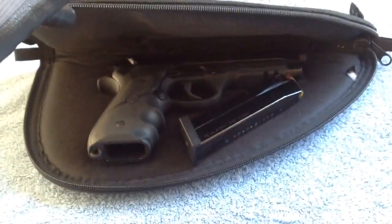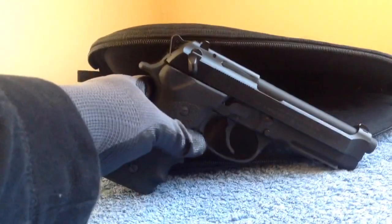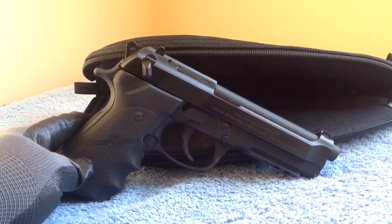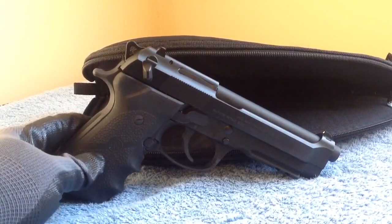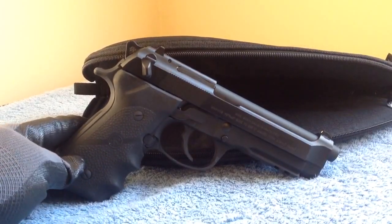I believe it comes with three mags, so I'll get those if I decide to purchase this off of them. Anyway, that's a quick show and tell mainly for the holsters for the Beretta 92A1 — the 9mm with a rail that comes with a 17-round mag. There are plenty of videos on the gun itself already. The Hogue grips were comfortable and didn't add too much thickness, at least in my opinion.